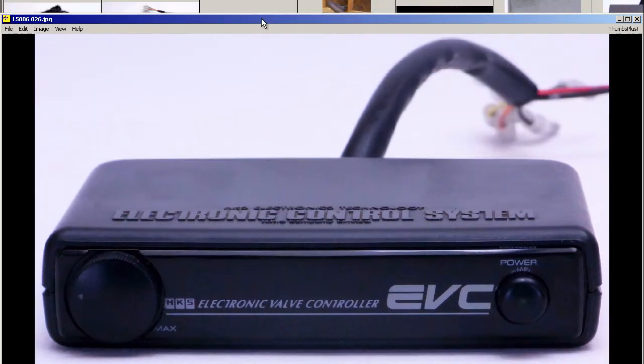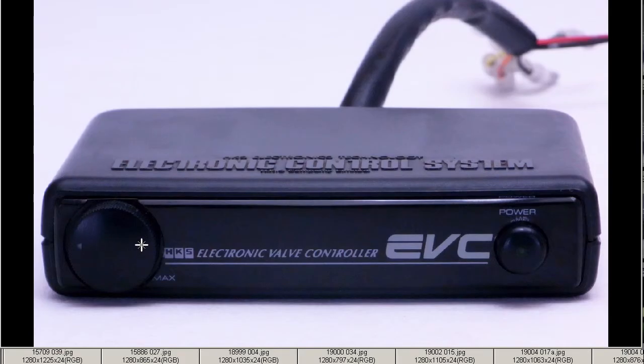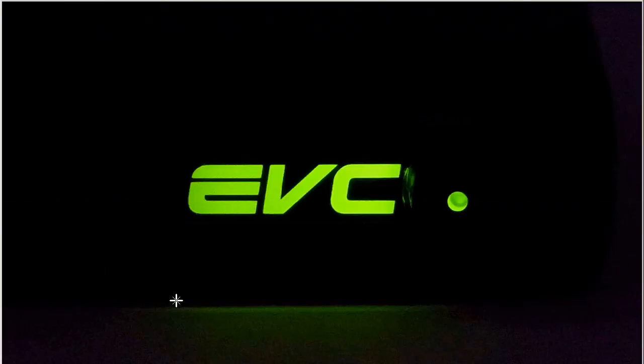The front of the unit is a better indication of the actual color — it's a dark black color, as you can see in the photo here. The dial has minimum and maximum markings, a simple power button on and off, and the HKS Electronic Valve Controller EVC, made by the HKS company here in Japan. And at night, it glows a nice green color, so I tested the unit at night.